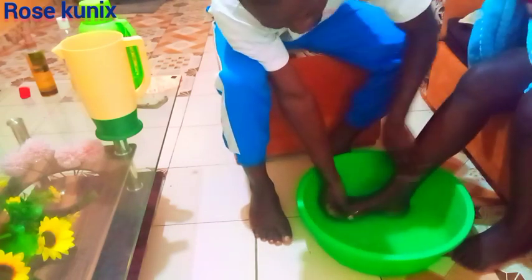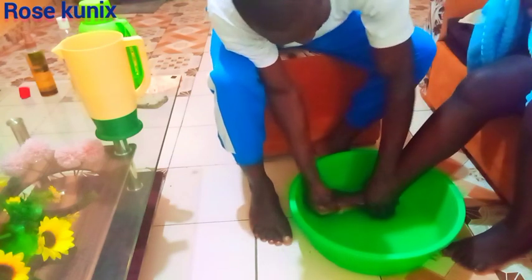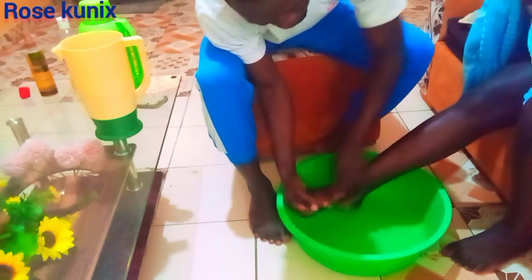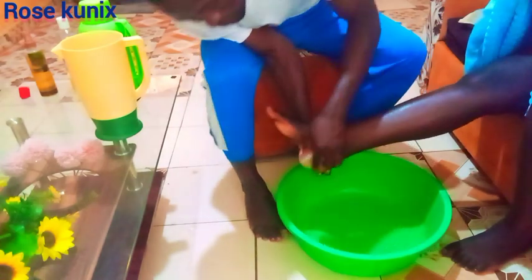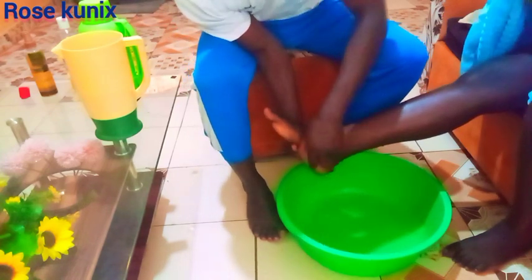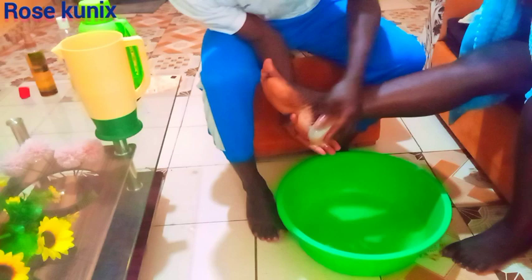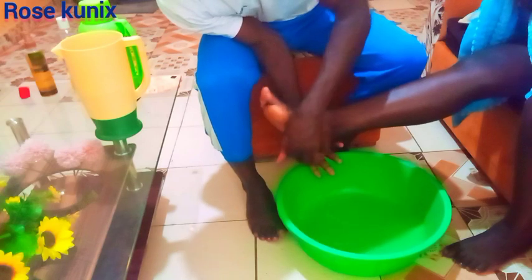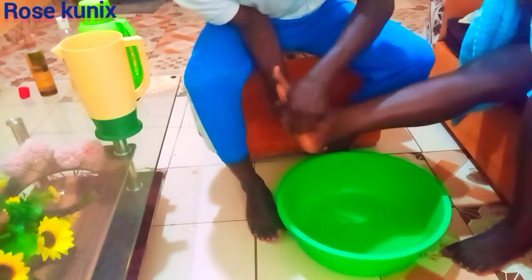So I am going to start by washing the legs. Let's do it. Let me know if they normally do this for you guys, or am I the only one who is privileged? As you can see, we are using our scrubbing stone. The main purpose as to why we are doing this is to remove those dead cells — sometimes you might feel your legs are producing some sort of dust. So that is what we are doing, we are meant to remove them.